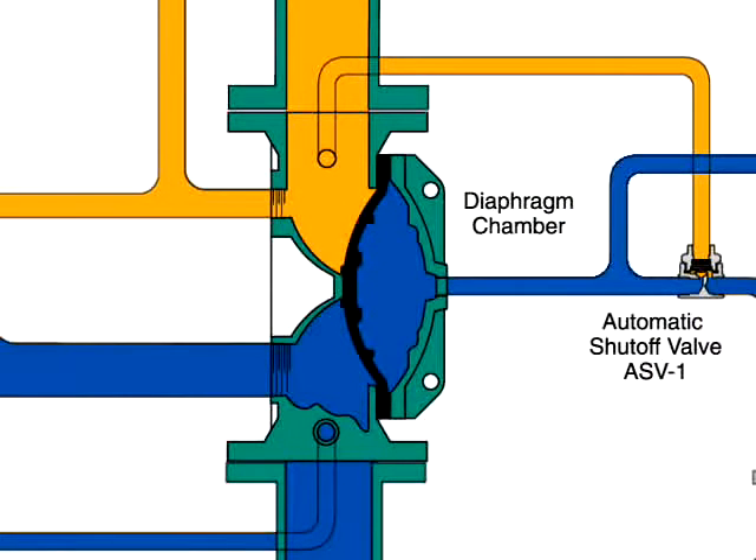The model DV5 deluge valve is a diaphragm style valve that depends upon water pressure in the diaphragm chamber to hold the diaphragm closed against the water supply pressure.